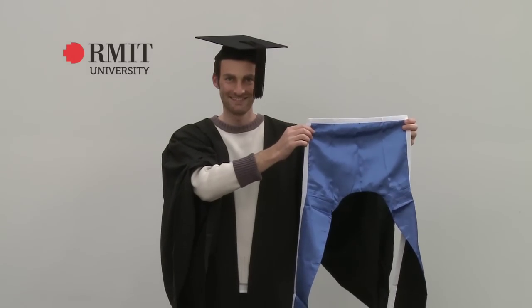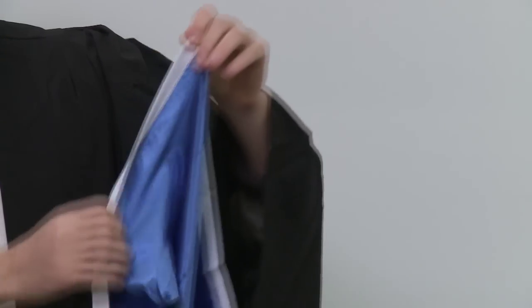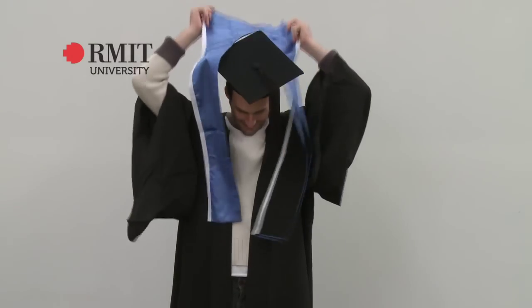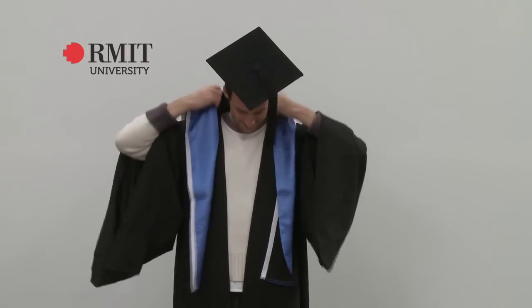Diploma graduates wear a stole over their gown. Note that the Diploma and Advanced Diploma Stoles have a white trim around the edge. The stole must sit like this, with the two stripes sitting at the front.